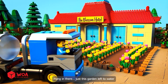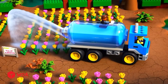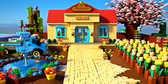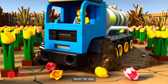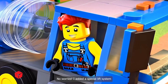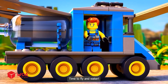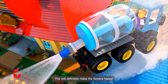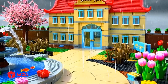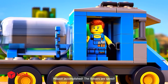Hang in there, just this garden left to water. Oh no, the ground is too muddy — stuck! No worries, I added a special lift system so the tanker can fly over muddy spots. Time to fly and water — this will definitely make the flowers happy! Mission accomplished, the flowers are safe.